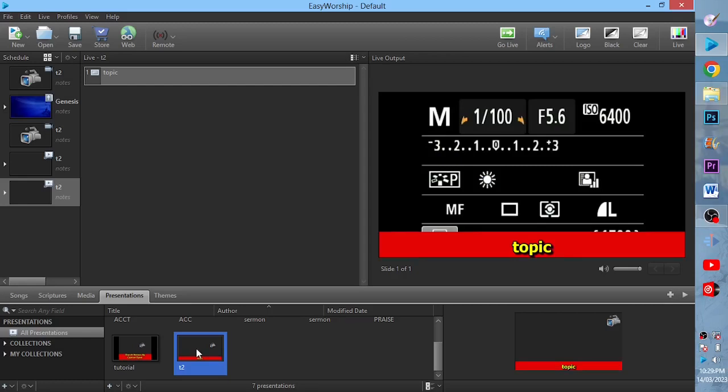This is how to connect your camera to EasyWorship and also create a lower third in EasyWorship. Thank you for watching. If you are new to this channel, please subscribe. Thank you.